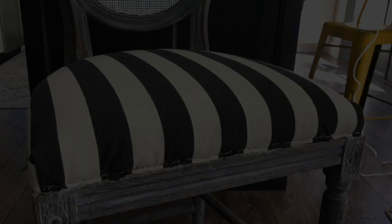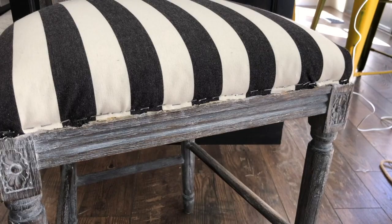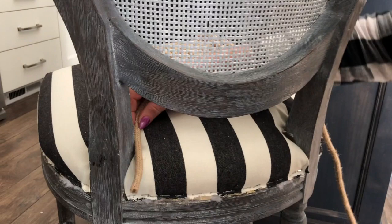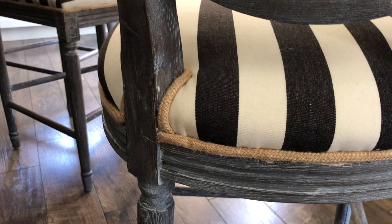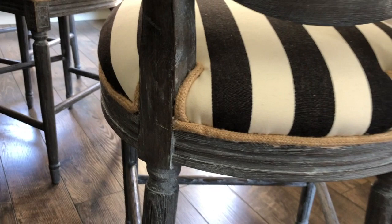The fabric has all been secured with staples on all sides of the chair. Now we just need to put the piping on — this is super easy. We're going to start at the back of the chair, just like it was before, so the start and end of the piping will be in the same back corner spot and won't be very noticeable. All you need is a hot glue gun — the bond with fabric is surprisingly strong. We'll go around the whole chair and show you the finished product.